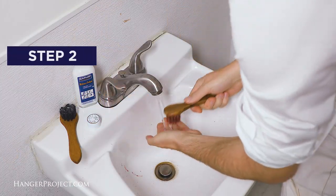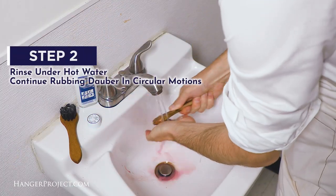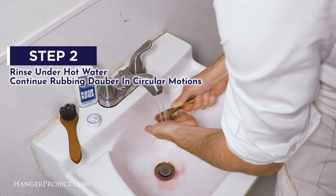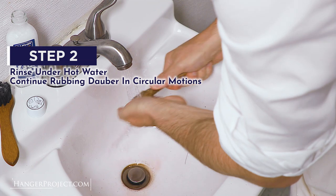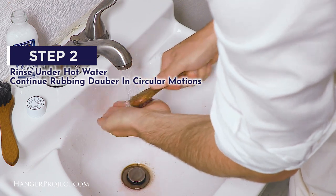Step two: once the bristles have softened, rinse the dauber under hot water and continue to work out the polish in circular motions. Repeat until all of the shoe polish has been removed and the bristles are clean.